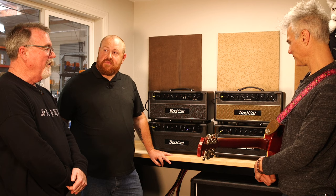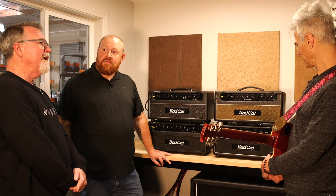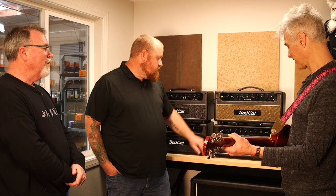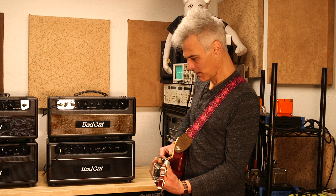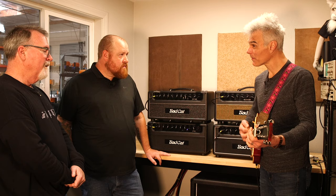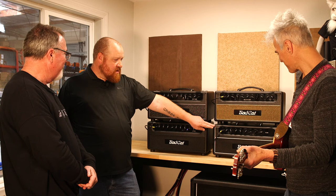Peter did the same thing here as with the Black Cat — I was married to the EF-86 on the Cub preamp, and he did away with that. The Cub is more the traditional early Bad Cat kind of sound — that warm, crunchy, thick breakup that's not super high gain but not real clean either, though it does do a great clean sound. Clean with personality — a little more aggressive on the top end.